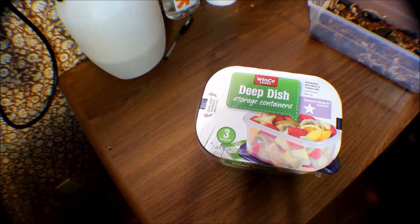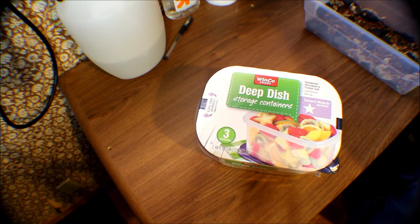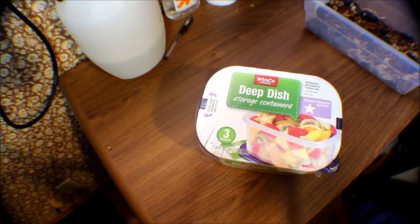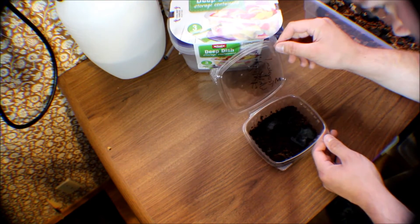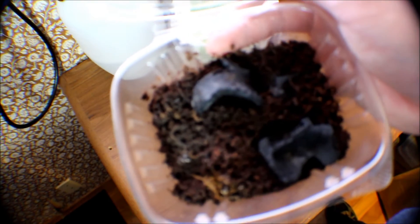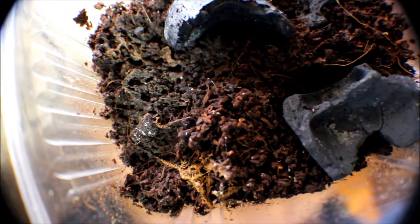This is going to be a kind of a long video. I get asked all the time how do I set up my springtails, so we will go ahead and do a little video on how to set up a springtail culture. Of course what you will need is a culture to begin your little science project. This is brought on by Brian at Zoo Guy Geckos asking for some springtails.